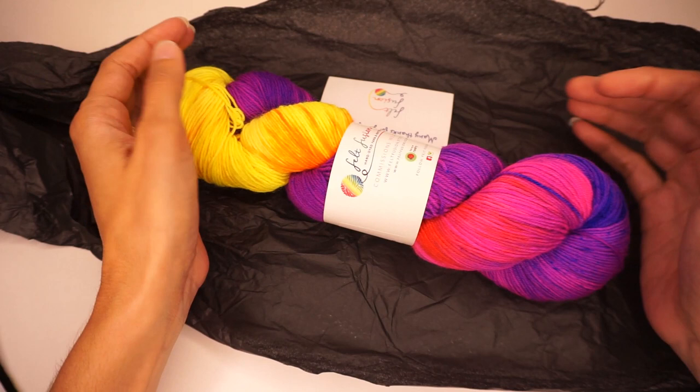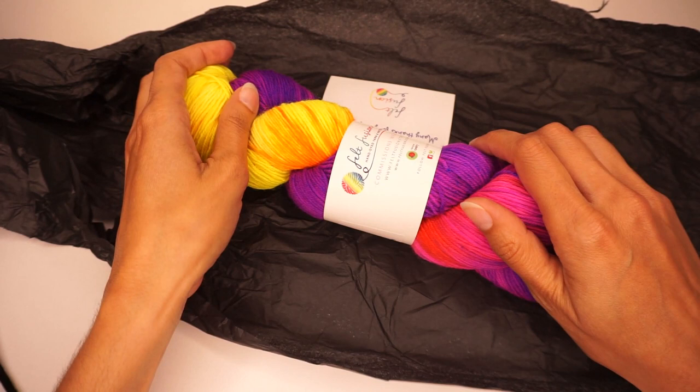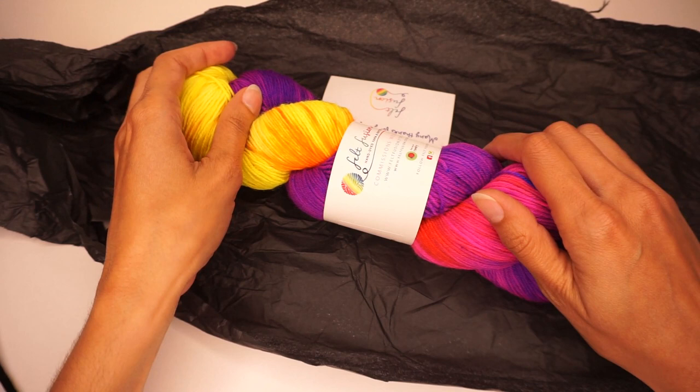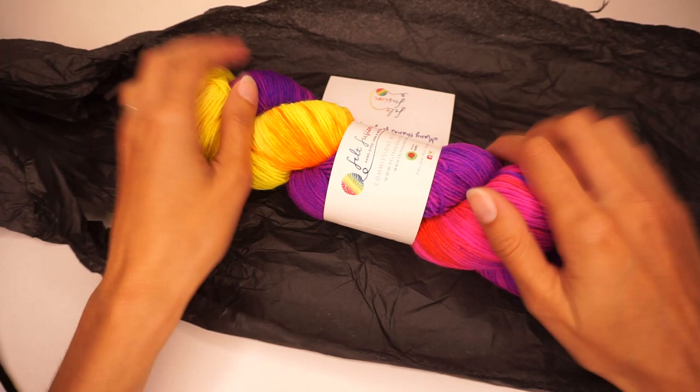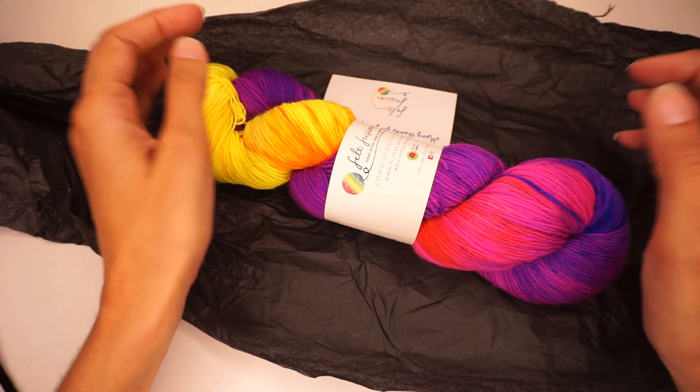Let me know what you think — did you like the color? Did you like the inspiration? Do you like the idea behind this club and the interpretation of the picture in the yarn? I always love to hear what you have to say. If you found this video interesting and useful, please give it a thumbs up and subscribe to my channel for many more yarn reviews, unboxings, product reviews, and tutorials. Thank you all very much for watching, and I will see you next time — bye!